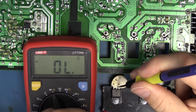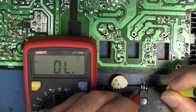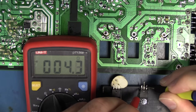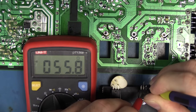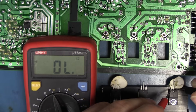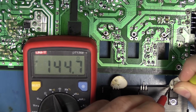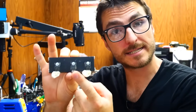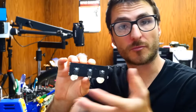Now let's check our components — no short, no short. Let's check the diode — the diode is shorted. And the transistor over here is also shorted. So to my surprise, this center diode is actually shorted, and so is this transistor over to the right. But to be safe, we're going to replace all three components.